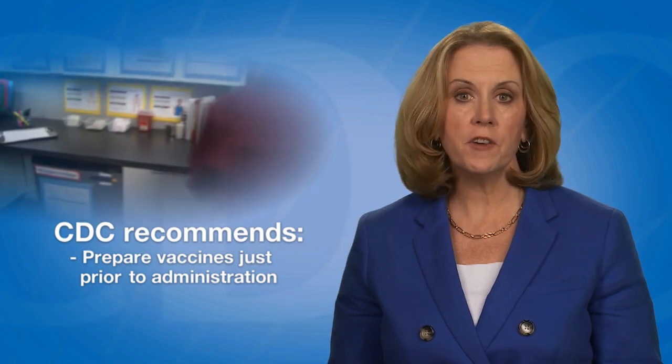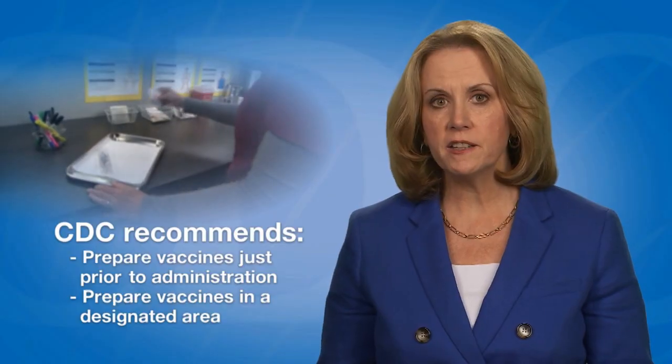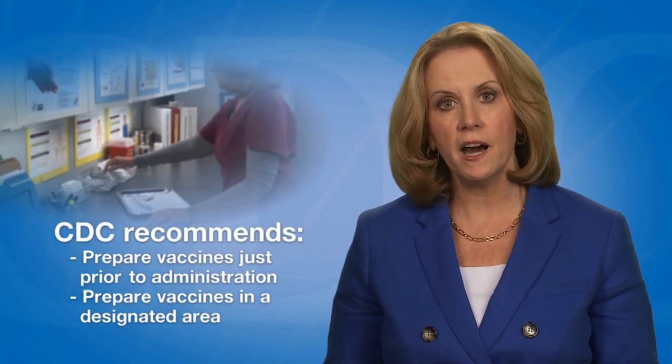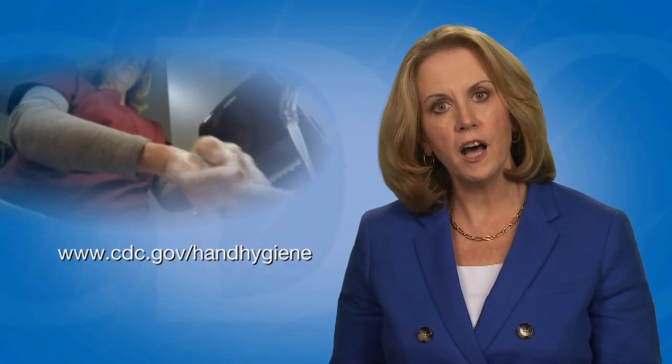Steps include gathering necessary supplies and selecting an appropriate syringe and needle. CDC recommends providers prepare vaccines just prior to administration. Providers should prepare vaccines in a designated area that is not adjacent to any area where potentially contaminated items are placed. Before preparing or administering any vaccine, always start with proper hand hygiene. CDC has hand hygiene guidelines and resources for healthcare personnel available online.